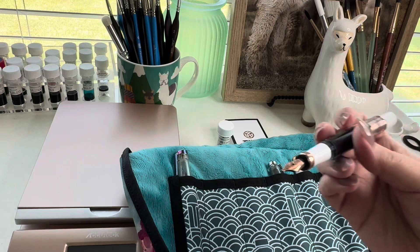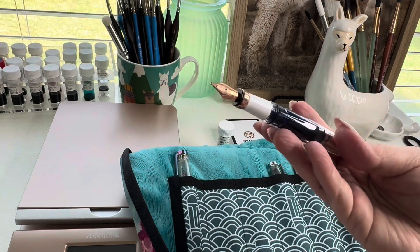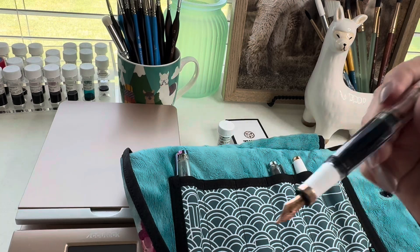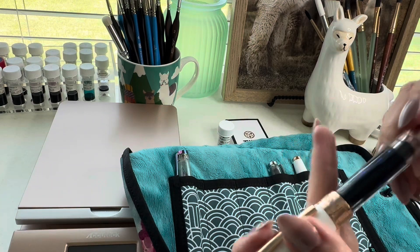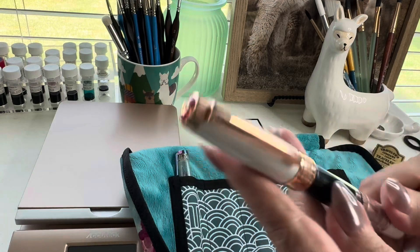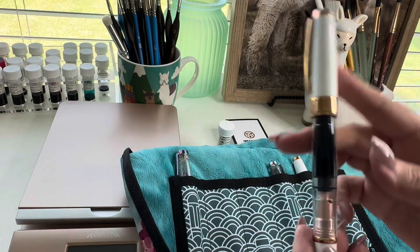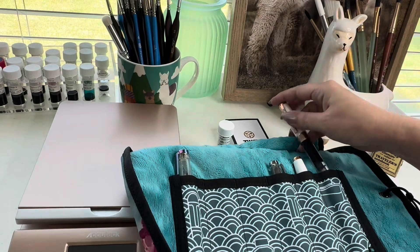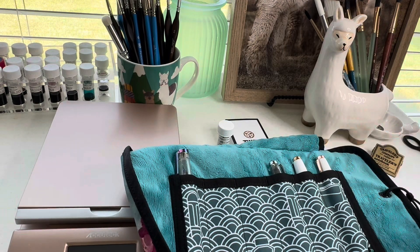I've seen some others actually writing out their notes or letters with a stub nib, so I might give that a try to at least use up the ink more. I've probably had this ink in here for about a year now, and it's blue, so I'm sure it's probably stained — I'll be using blue in here forever. We'll see.